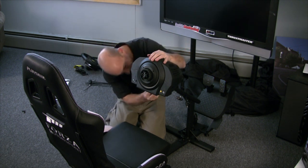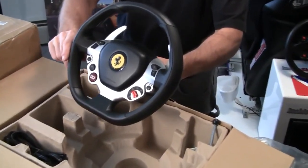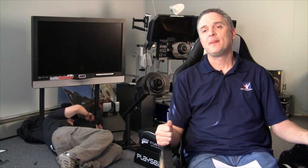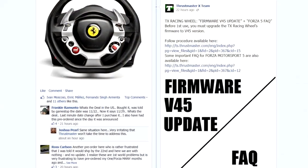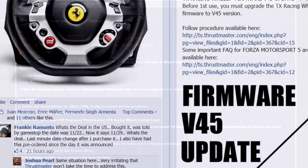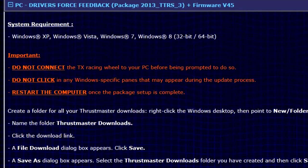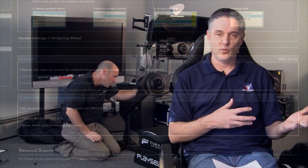We got a code from Turn 10 and we're going to be doing some Forza driving. The top story is this wheel and pedal set. One of the big things to know: the first production run has firmware version v40 or v41, and it's not going to function properly on the Xbox One unless you upgrade it to v45. It can be a pain if you don't have a PC, but it's required. We'll have a link to that update in our description.